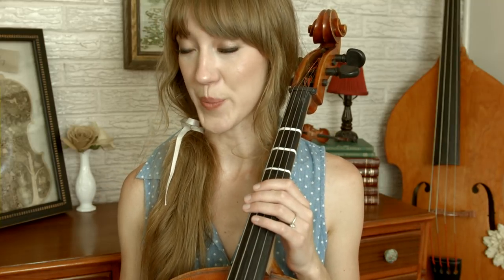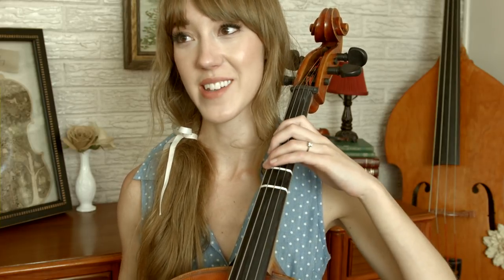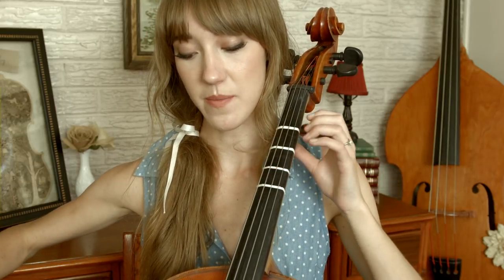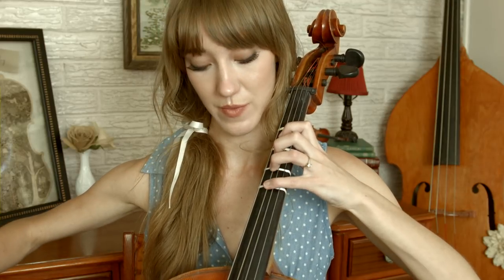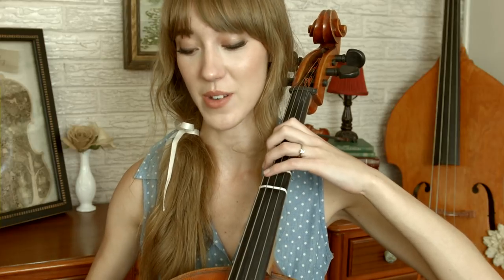That's the intro. Now we're on to verse one, and it sounds pretty much exactly like the intro. Finger three again, open G, finger three on G, finger four, going across to finger four on the C string. That's just a little change, and then the next part — 'small to say the least' — is a repeat, then just go up to open D.